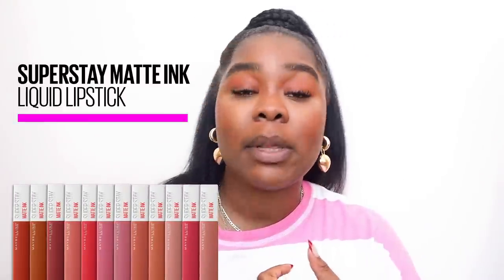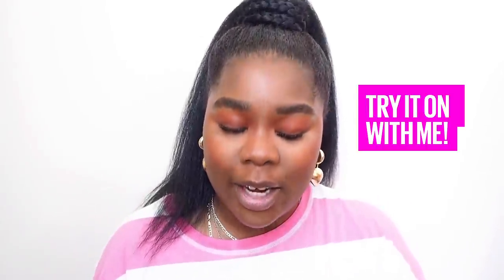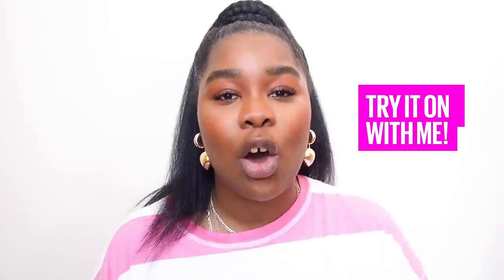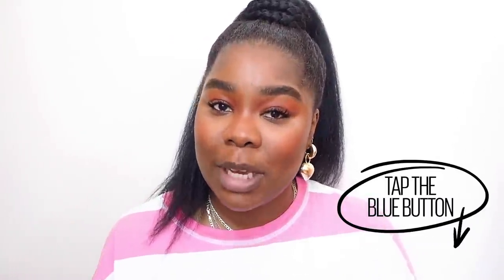Today I'll be trialing Maybelline Superstay Matte Ink Liquid Lipstick for you, because you get to try on with me. That's right, we have a try-on function. Basically if you're watching this video via your phone, all you need to do is hold your phone upwards vertically. Look for the big blue button that says 'try it on', click on it and then you'll be able to try on some of these shades with me.